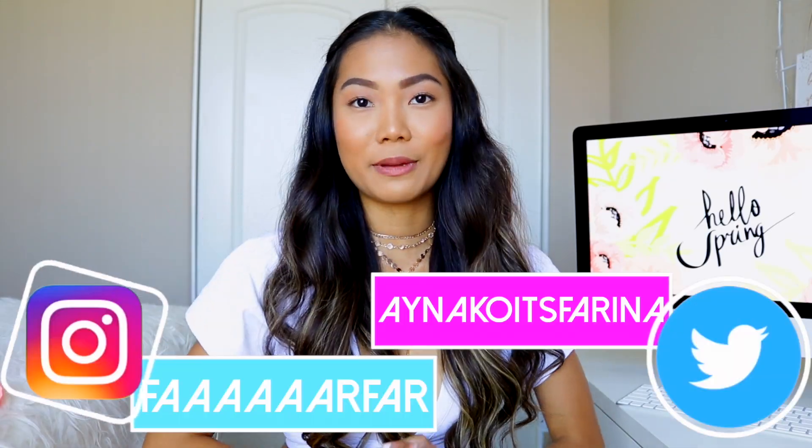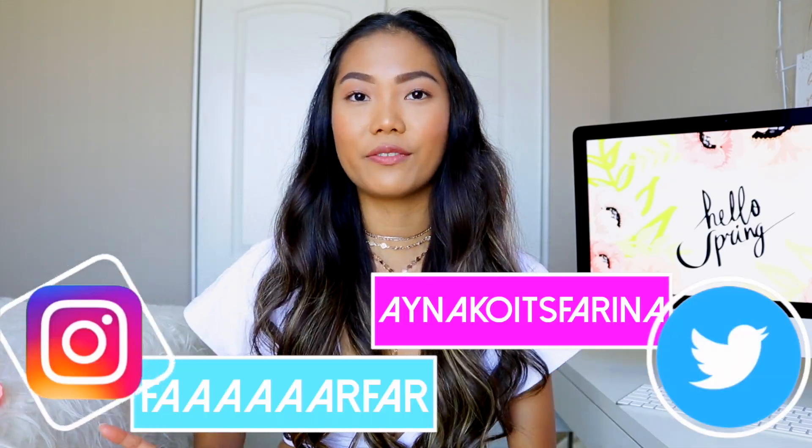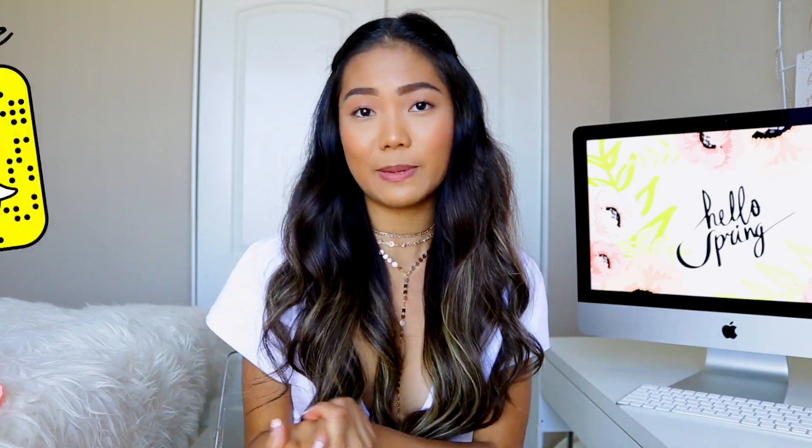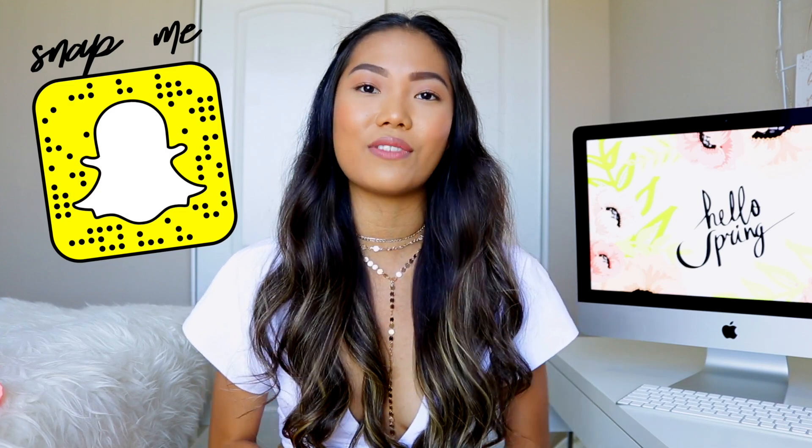Hey guys, it's your mermaid Farina and welcome back to my channel. For today's video I have another video in my trying on under $20 series — this one is for Zaful bikinis, and most of these items are actually under $20. I'll put all the links down below. If you haven't joined the mermaid family, go ahead and click subscribe and hit the bell notification to be notified every time I upload. Let's get started!